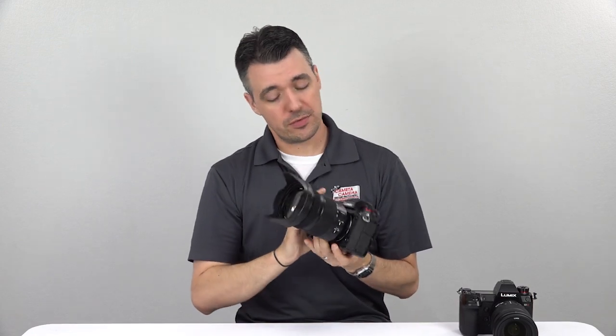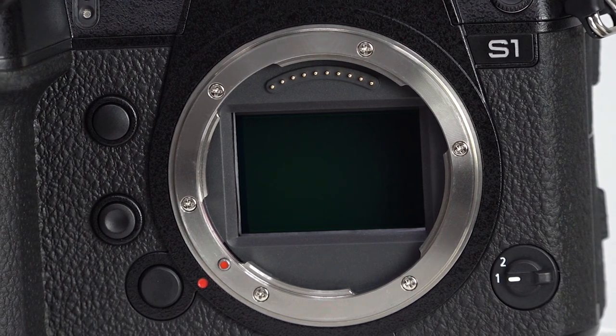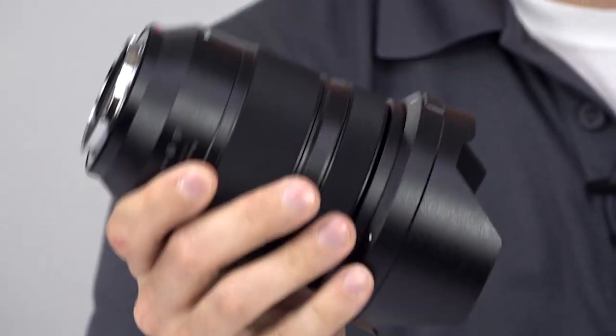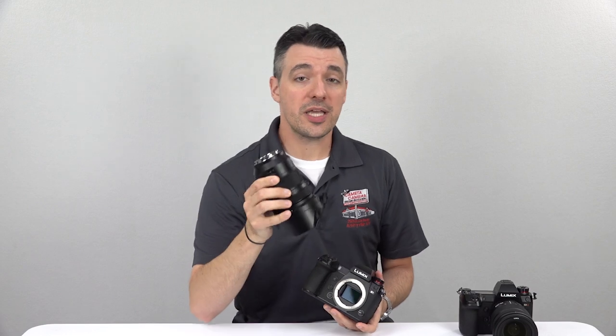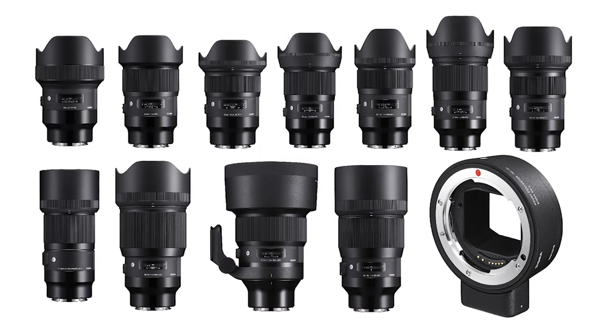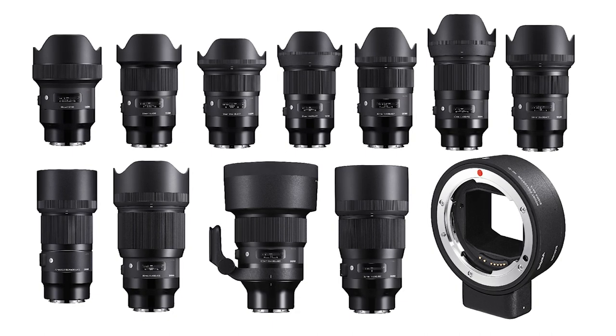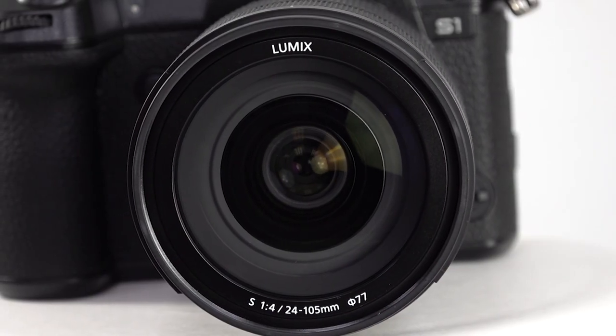The new L mount, developed in cooperation with Leica and Sigma, doesn't have an extensive selection yet, at least on Panasonic's part. So far we've seen a 50mm f1.4, 70-200 f4, and the 24-105 f4 lens you see here. All three lenses have been developed with very high quality standards, and the 50mm and 70-200mm lenses are certified by Leica. Quite a few existing Leica lenses are also compatible, and Sigma has already released 11 prime lenses for the mount, plus an adapter that converts many Canon EF mount lenses to the new L mount. So while first-party lenses are few and far between so far, there's plenty of glass to choose from already.